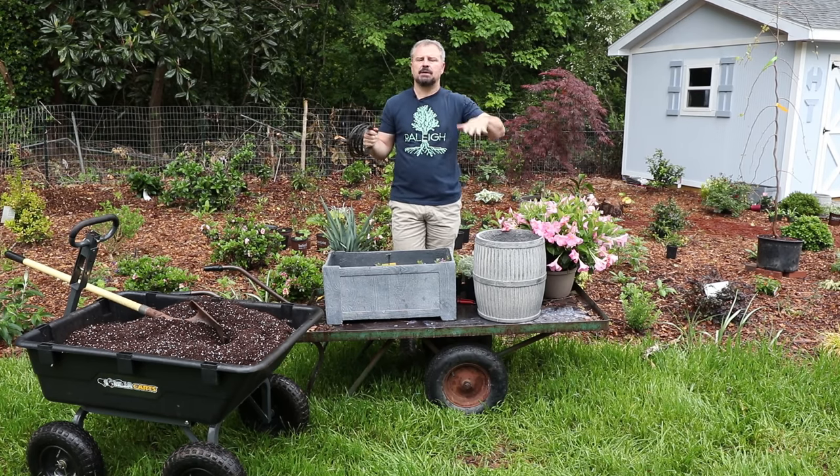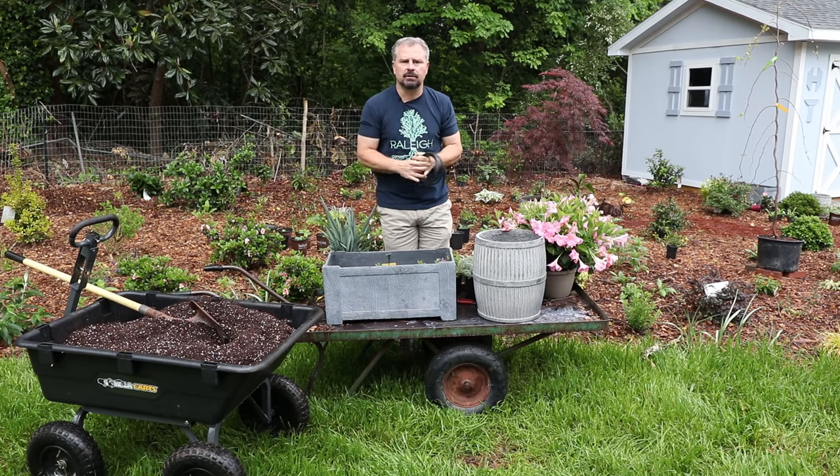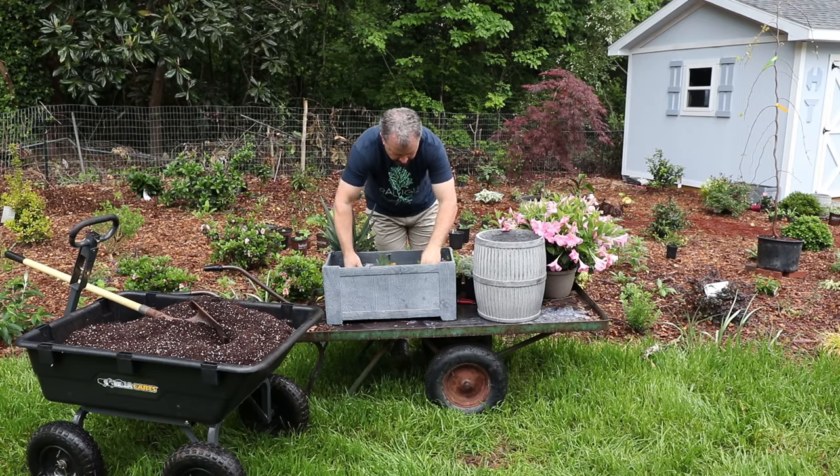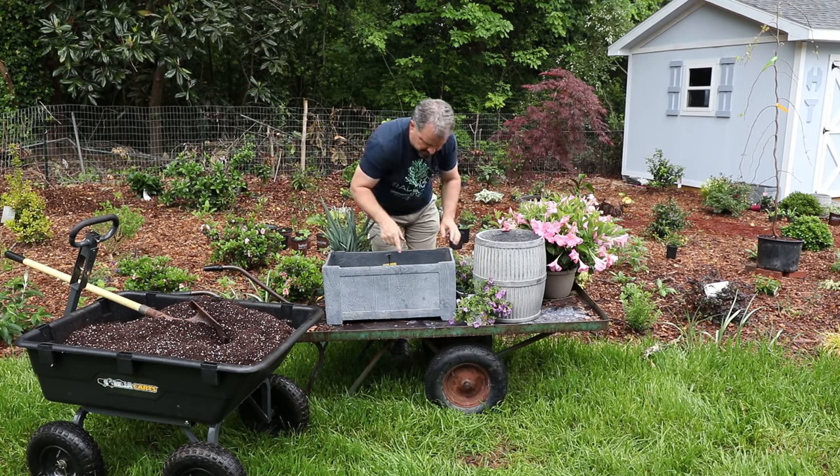If you're just doing annuals and perennials — flowering things — a straight potting soil is fine. But I'll go through here real quick and show you how I do this one.